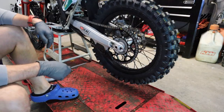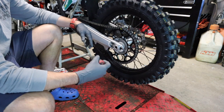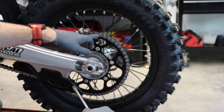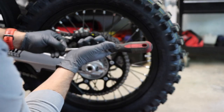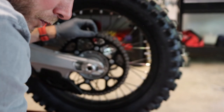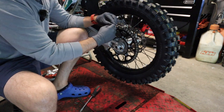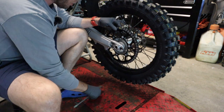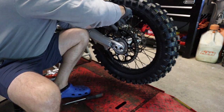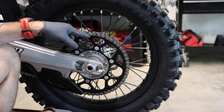If we were just doing the rear brake guard we wouldn't necessarily have to break the chain, but we are because we're doing the TM Design Works kit. We've got the master link right here with a clip, so we're going to take a wide flat blade and just pop this clip loose. All right, finally got the clip off — that was kind of a pain.